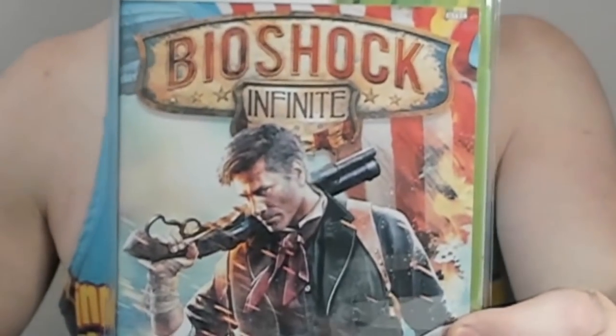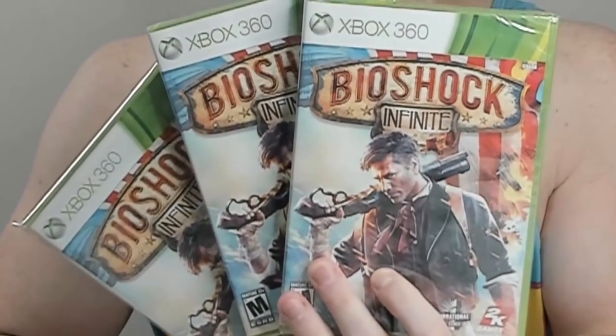Next up, another weird contraption of two boxes stuck into each other. We have nesting eggs, and the last one — a DVD-style game inside. Bam, baby! Another Bioshock Infinite for the boys. We're talking three copies of Bioshock Infinite added to the 401k profile. Absolutely insane.